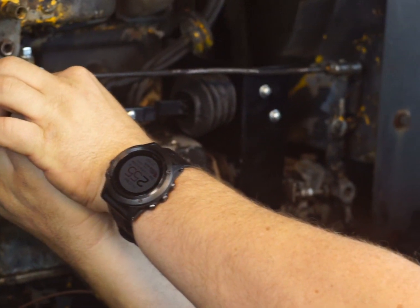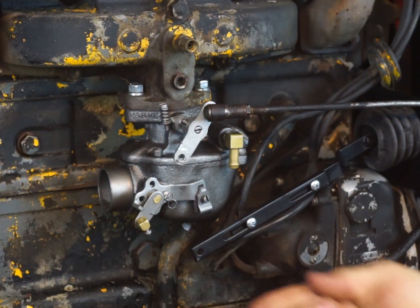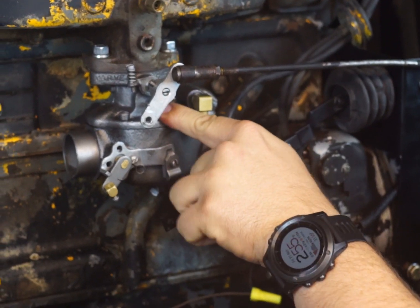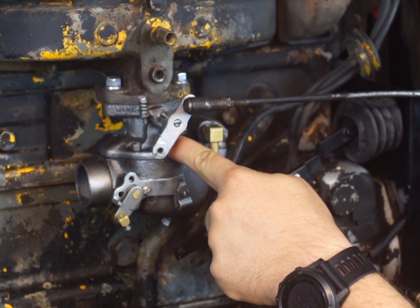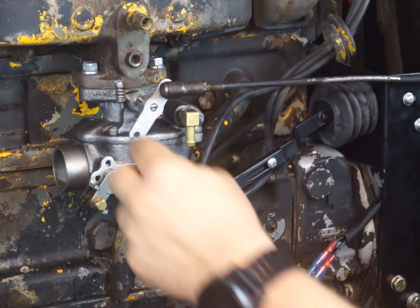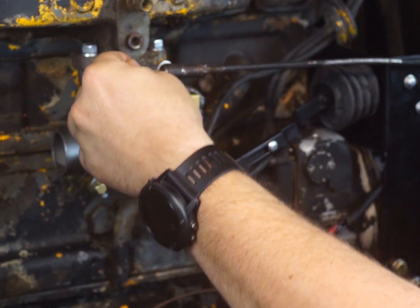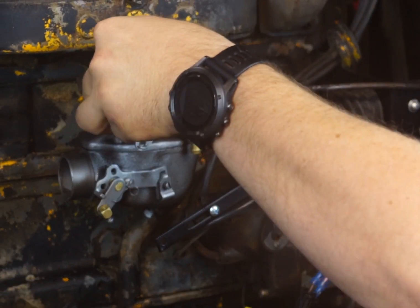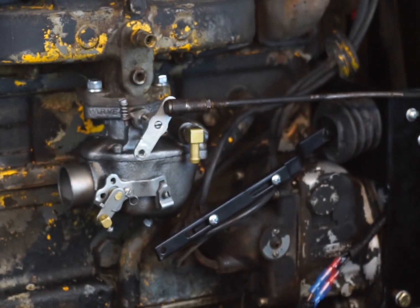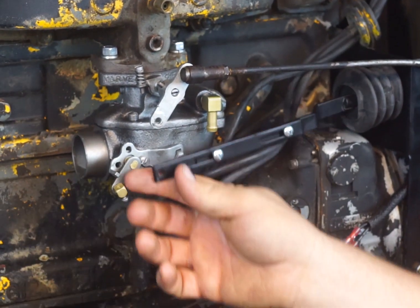Pull this off real quick and set this up loose. When you hook this on here, you want to have a slight gap just before this piece touches that stop right there. After you get that right where you need it, it should be clocked in this direction, facing that way. Then tighten it — get your allen wrench that comes with your kit and tighten that up.